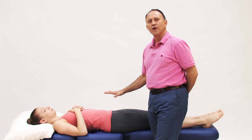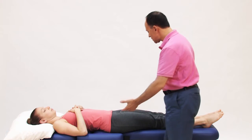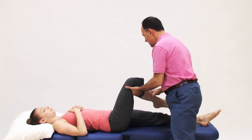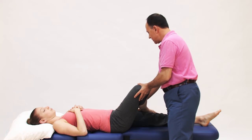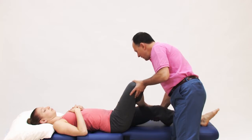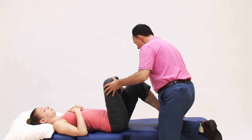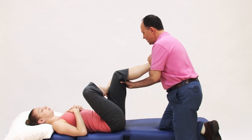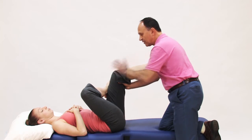In the supine position we can also do the figure four stretch. The figure four stretch is done by taking her thigh, flexing it, laterally rotating it, and placing her right ankle on her distal anterior left thigh. Now we flex her left hip and knee joints, and I hold on to her distal posterior left thigh and place her left foot on my clavicle.